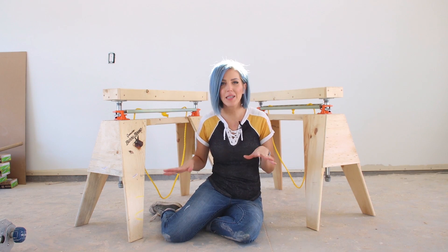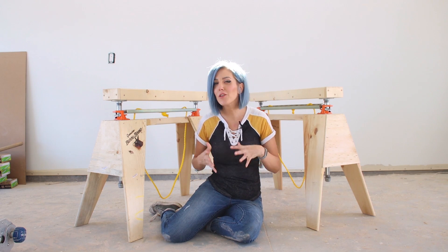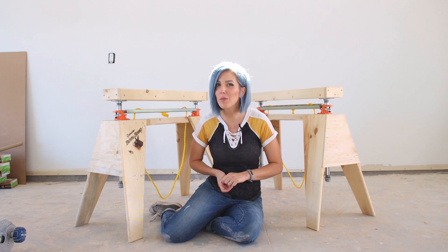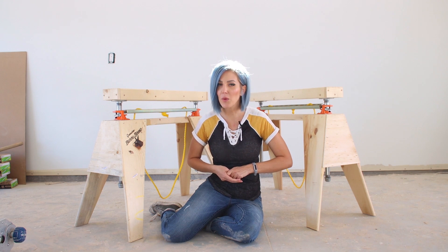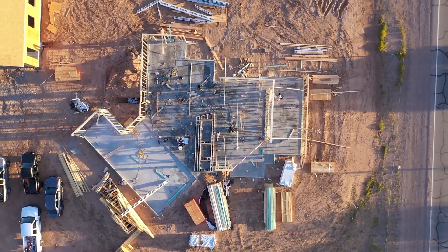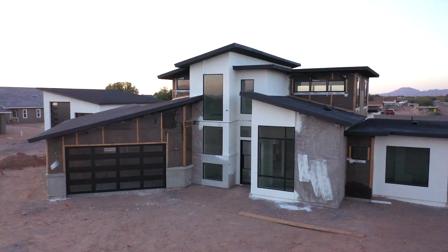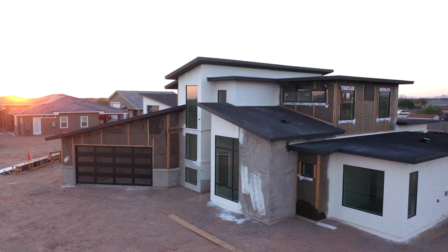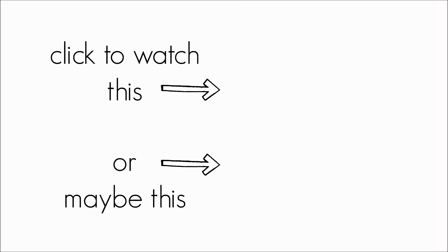After I designed and built my sawhorses, I came across a YouTuber named Tim Sway who built sawhorses that are actually pretty similar, so I recommend you go check out his video as well — I'll leave a link in the description. My husband and I are currently in the middle of building a modern custom house as well as a detached 1,200 square foot workshop. You can watch the entire Building Modern on a Budget playlist by clicking the link. Make sure you're subscribed to the Pneumatic Addict channel so you don't miss what we're working on next, and as always, thanks for watching.